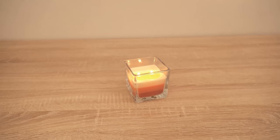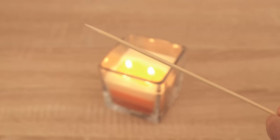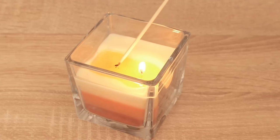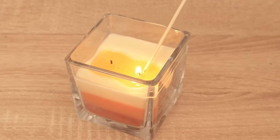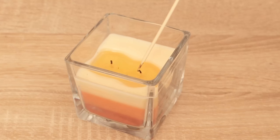There is a much better way to put out candles that has several advantages, and all you need is a sharp object, preferably one made of metal. You can also use a wooden one if you're quick enough. What you should do is dip the wick into the liquid wax — simply press the wick down so that it goes into the liquid wax.